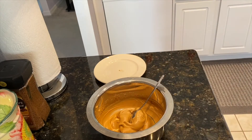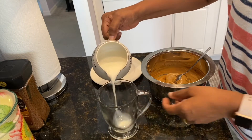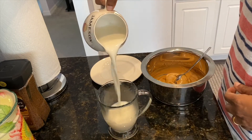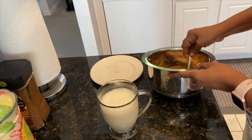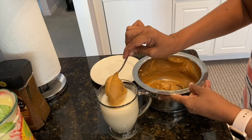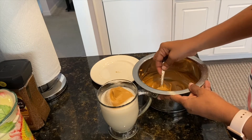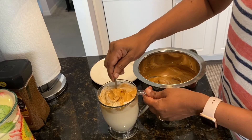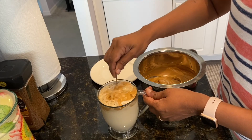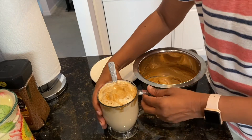Next, go ahead and pour yourself a nice glass of milk — you can use it hot or cold according to your preference. Add your desired amount of coffee mixture to your milk and give it a nice stir.